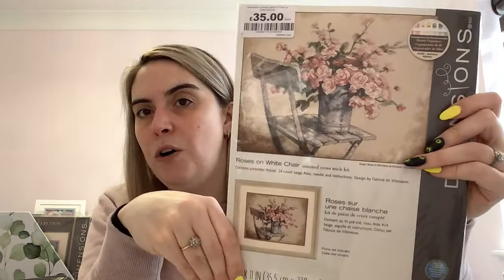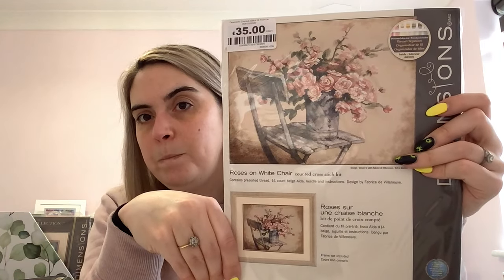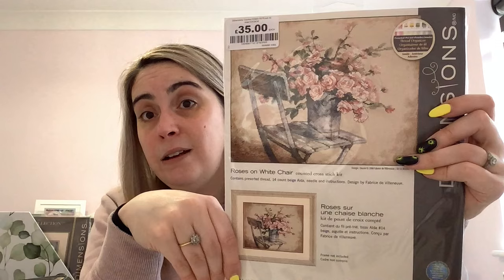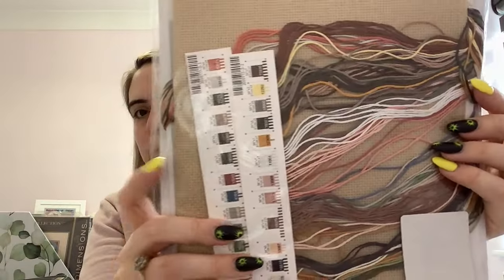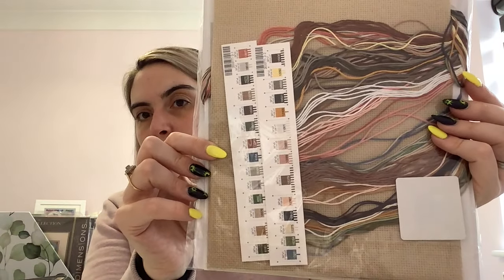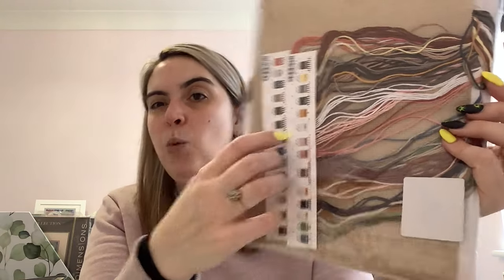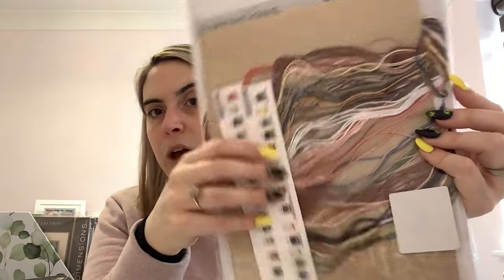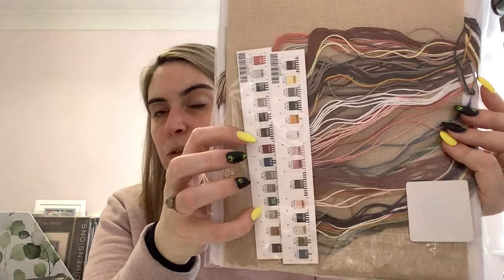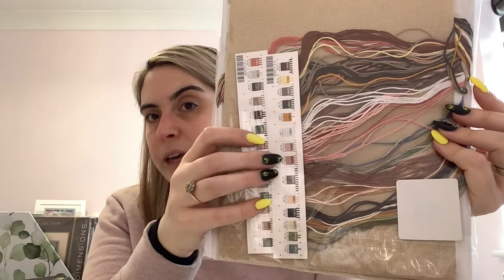The last one in this folder is another Dimensions kit called Roses on White Chair — this comes up a lot on eBay and in destash groups. I love the colour palette — floral, very much my aesthetic. It's got a beige or tan Aida with all the pre-sorted floss. With Dimensions kits I normally cut the floss off the card holders and put them on floss drops because I don't like working off the cards.